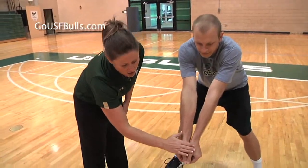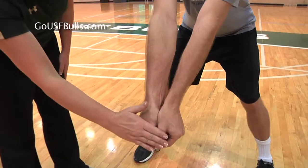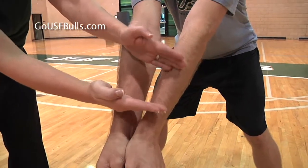First we're going to talk about our hand position. We want our thumbs flat here to create a nice flat platform, and we want to try and contact the ball right here.